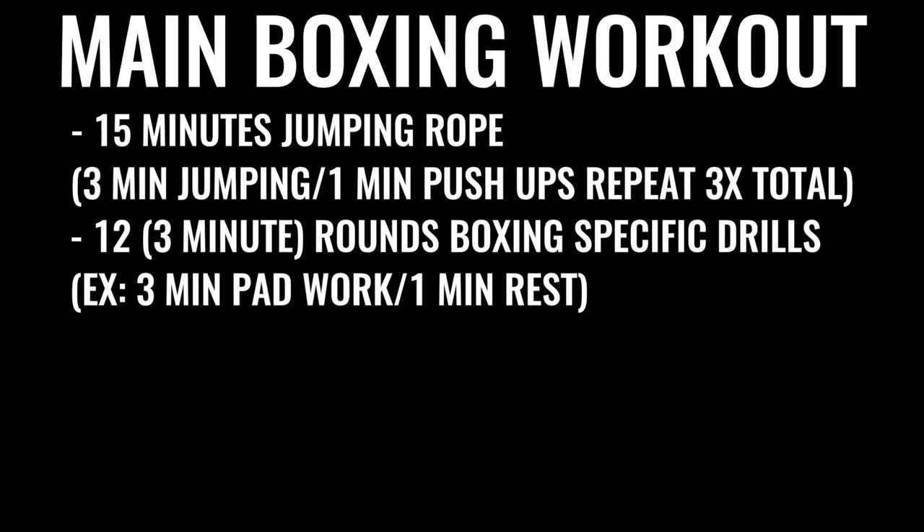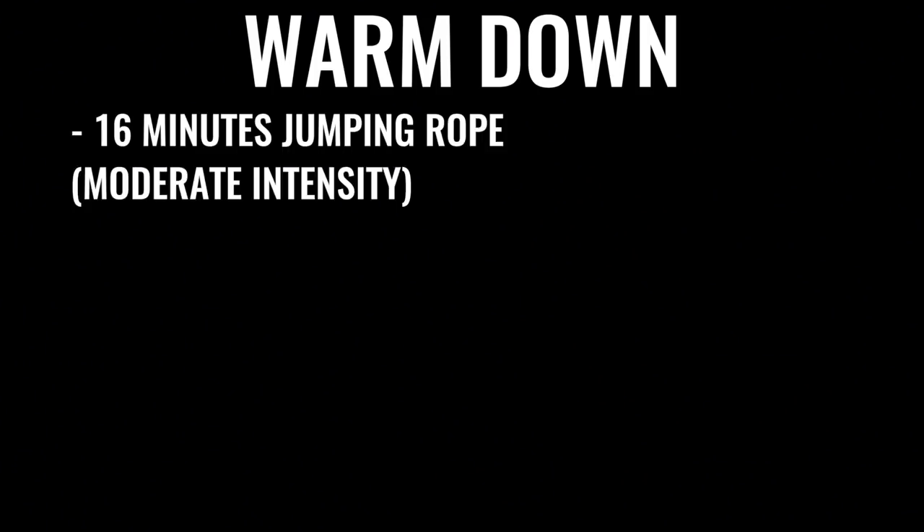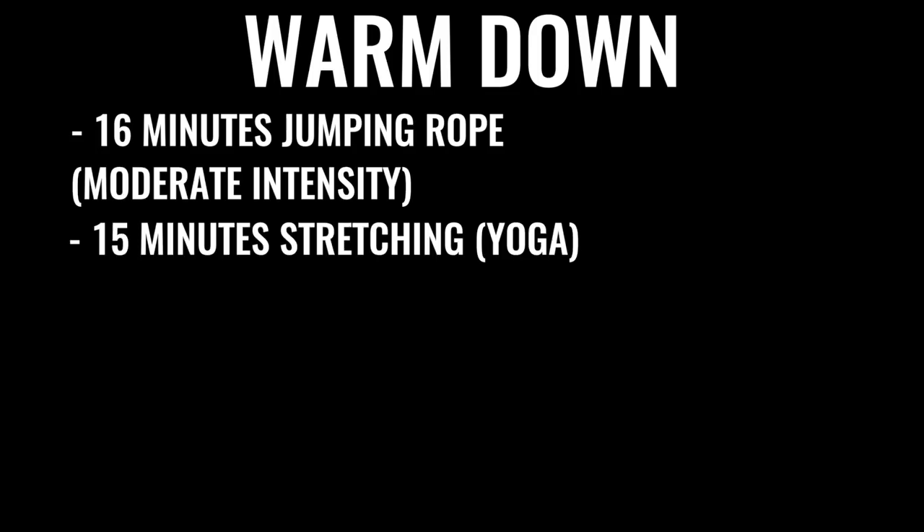The next thing in the regimen would be 10 minutes of bag work and floor-to-ceiling ball, followed by 500 repetitions on the abs, gradually increasing over time. A lot of boxers do up to 1,500 crunches a day, some even more. You can start the warm-down with another 16 minutes or so of skipping, then some stretching if you'd like.